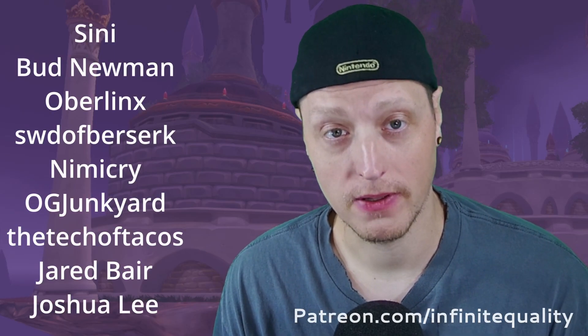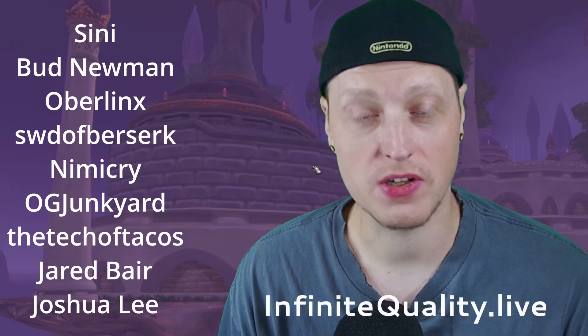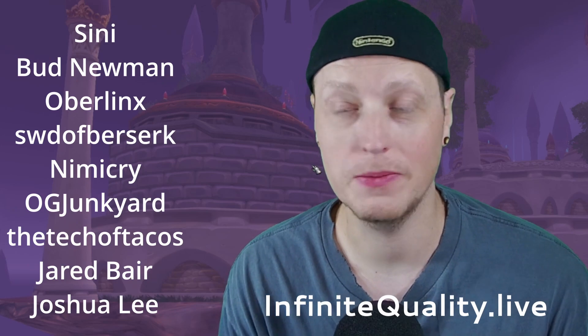Green screen — are you doing it wrong? Let me know in the comments if this video helped you out. If you have any comments, questions, or suggestions for future videos, feel free to leave them below. If you liked this video and found it helpful, don't forget to like and subscribe. This video is supported by people on Patreon — you can go to patreon.com/infinitequality or visit infinitequality.live. You can join our community Discord there, free to join, for discussions around streaming and content creation.